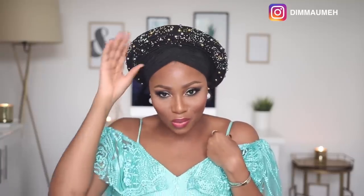Have you tried the auto gele? Would you consider it? They are real game changers — so easy to put on. I hope you enjoyed this video. If you're not subscribed, please subscribe and follow me on Instagram and Twitter at Dimaome on both. I'll see you guys in my next one — bye!